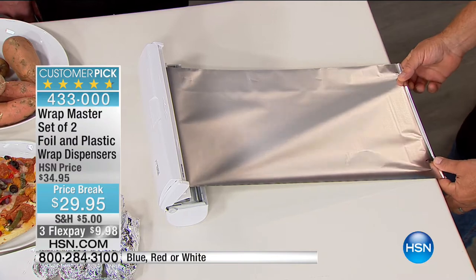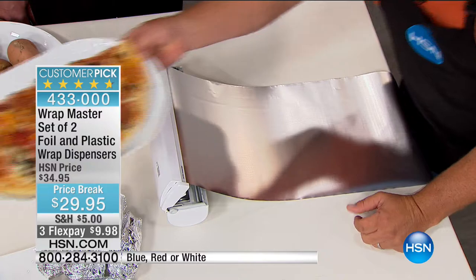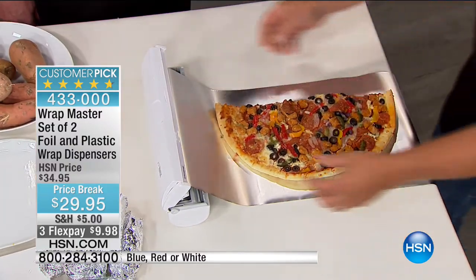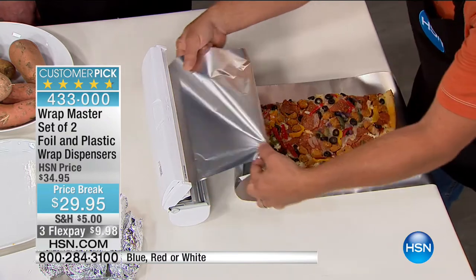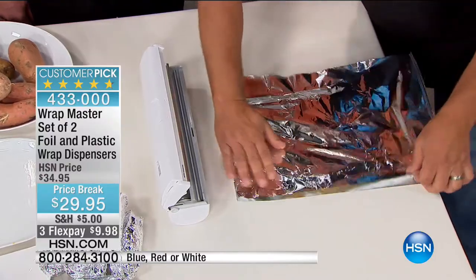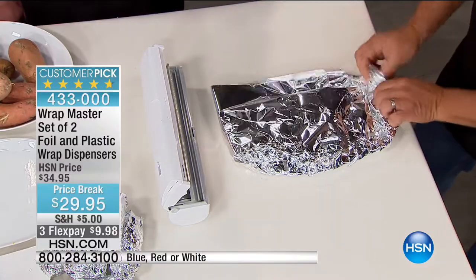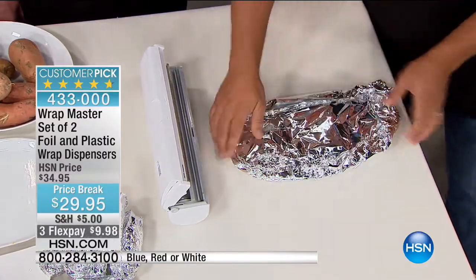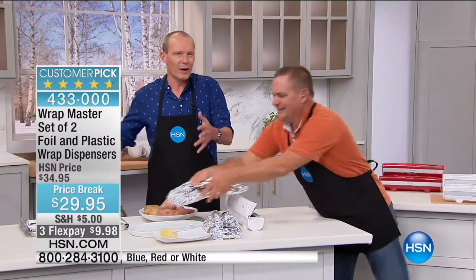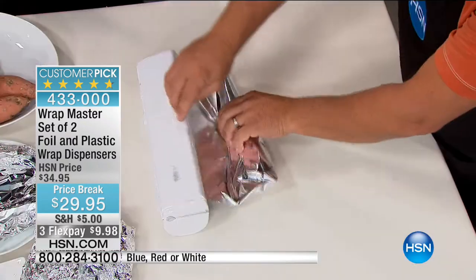Here's how simple this is to use. I'm going to take a whole half of leftover pizza — why do individual slices? You can wrap an entire whole half of pizza. In a matter of seconds the job is done because you're not wasting anything. No extra wasted foil. That's perfectly wrapped to pop right in the fridge.